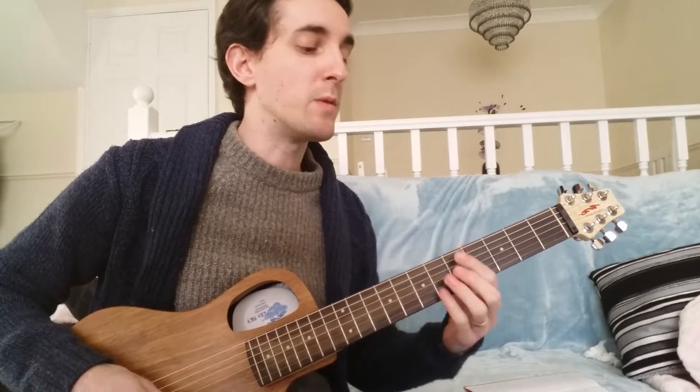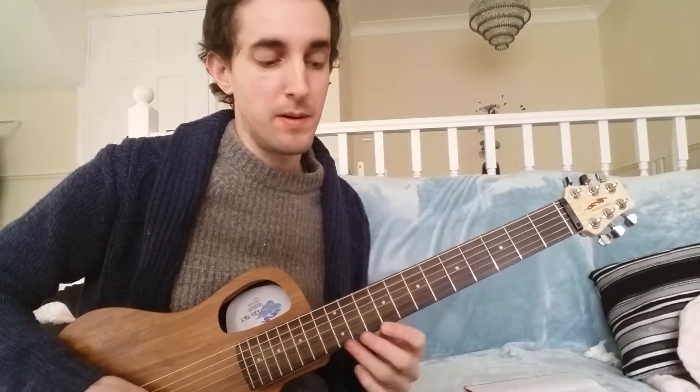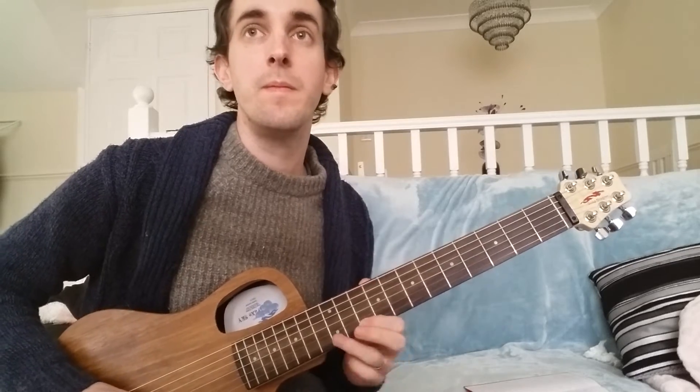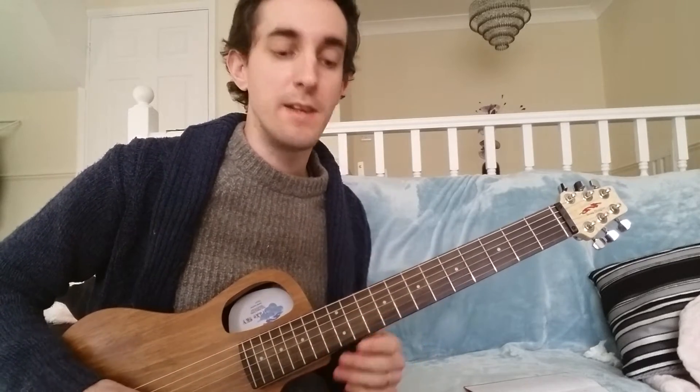Then we're setting up to go into the A chord. So that's just outside A, or D, into the third of A — C sharp. Sounds like this. So that's all over the A: third, fifth, flat nine, root.